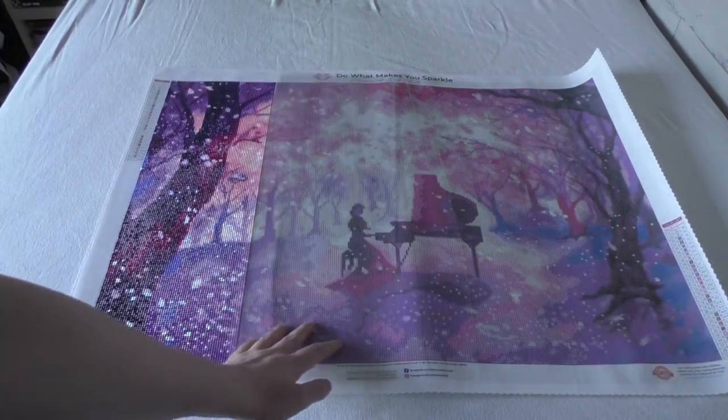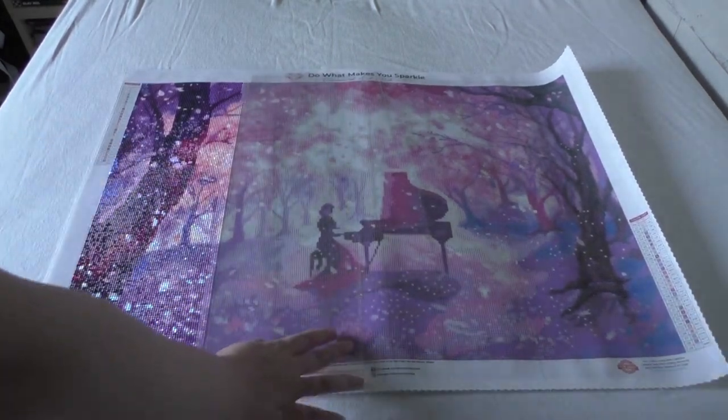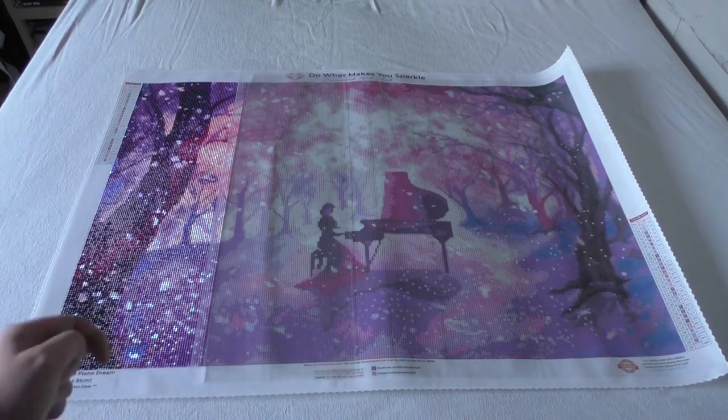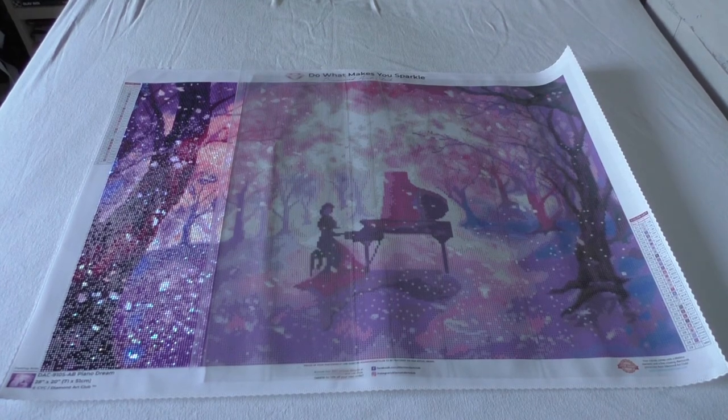This is Piano Dream — as you can see I made even less progress on this compared to the big mermaid kit, since I laid down more drills there. I did at least do two rows on here though. It's been fun — there are a lot of nice colors — but it's hard to divide the limited time I have for diamond painting between two pieces at once. It's like picking which one you want to work on. This one I can actually work on the couch in front of the TV, which is really nice.